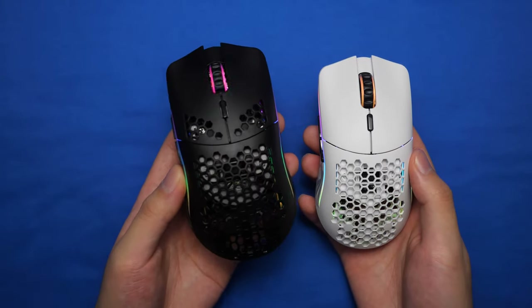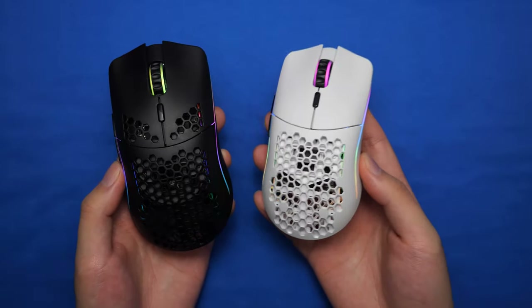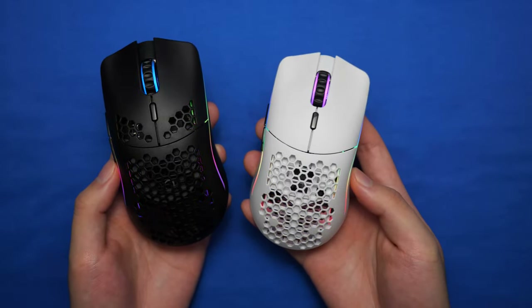The Model O is already small-hand friendly, so having the O- is going to be perfect for those with even smaller hands.